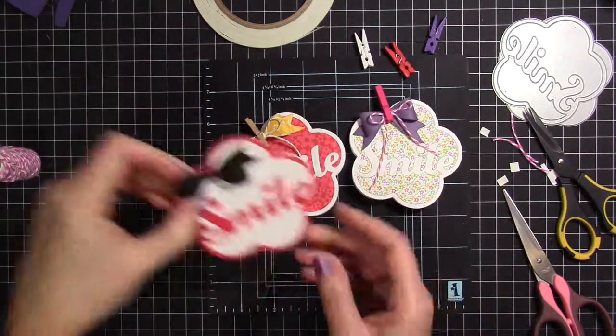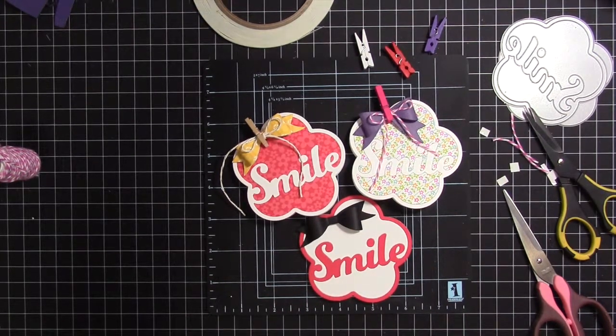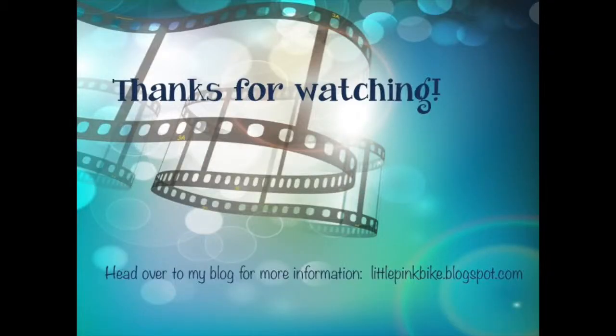And here's the finished card. There's the other card that I made with the patterned paper and then the one that looks like it's cardstock but it's really patterned paper. Here are all three cards together — I think they're actually kind of cute. I really like the shape. I hope you enjoyed this step by step video. If you'd like more information please head over to my blog at littlepinkbike.blogspot.com. Thanks for watching.